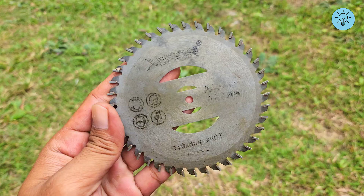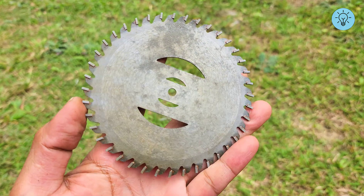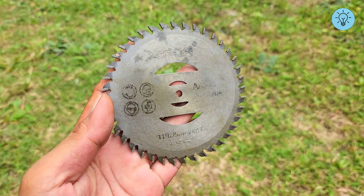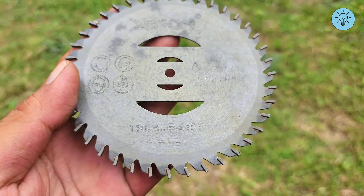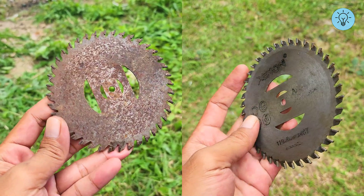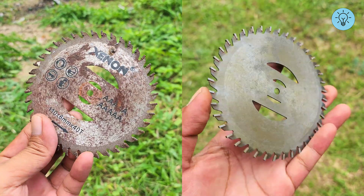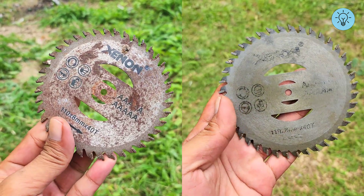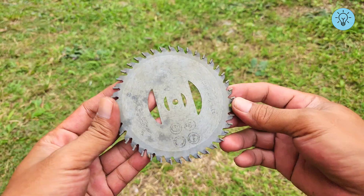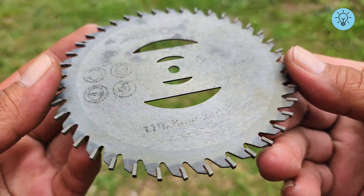Once the entire process is complete, you can see the results. The saw blade is now fully usable again, or you can even store it for a long period. Rust will no longer return because the metal surface has been coated with used oil. Notice the difference between before and after — the results are truly remarkable. This method also saves you money, as you don't need to buy expensive rust removers. All the materials used are easy to find and may already be available at home, making it simple and cost-effective.